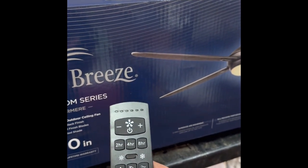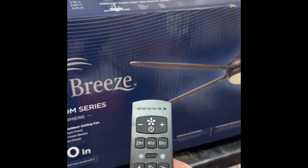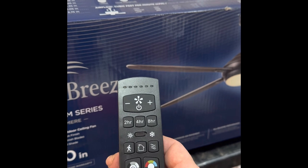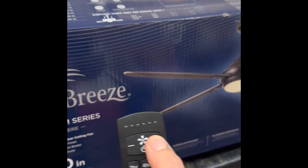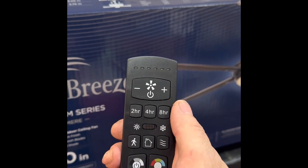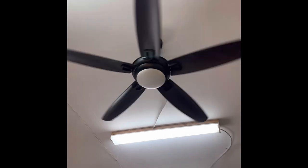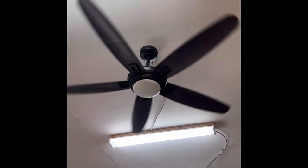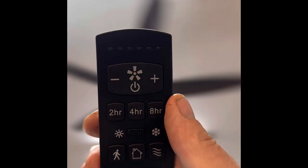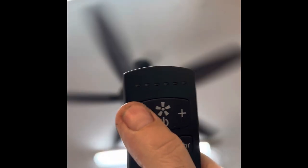With the remote you can control the light on and off, and change colors. I don't know what all the buttons do yet — I still need to read all the instructions. It's a very nice remote. You can see it here — that's full speed — and you can take it down from there.